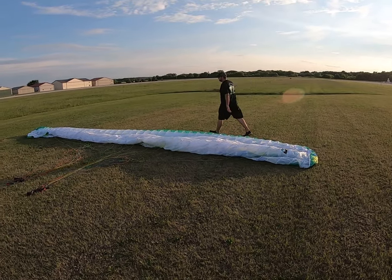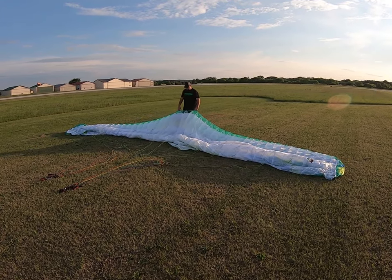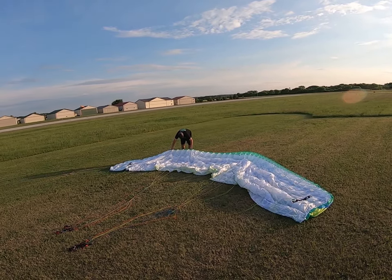Go to the middle of your wing and find the center — it's usually marked by a dot or a logo. Move it back so it gives your wing a nice elliptical shape.